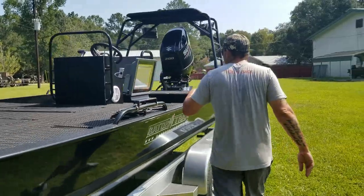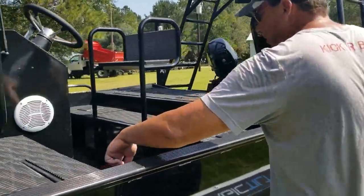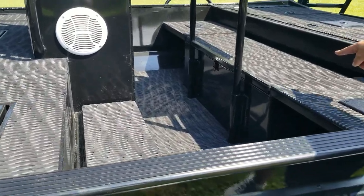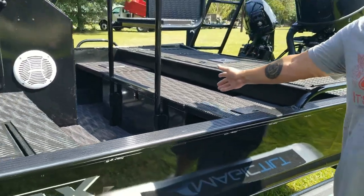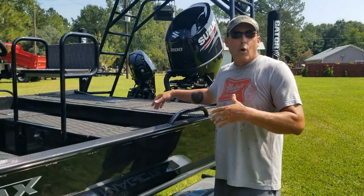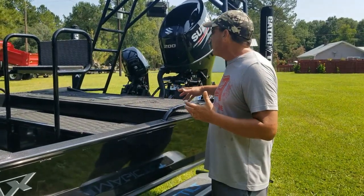And then you walk to the back. You step down these steps, which are also dry storage boxes as well. And then he's got a big dry storage box here in the middle — it also could be a live well if you wanted it to be a live well. And then in the back, you have your gas tank, power pole pumps, cranking batteries, things like that.